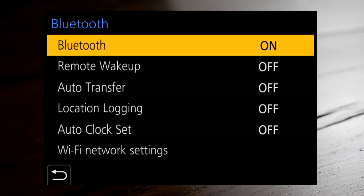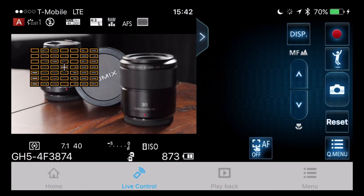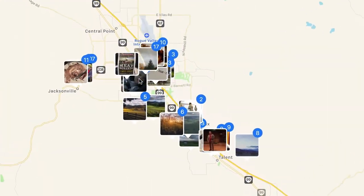We'll also look at the wireless functions of the GH5. With built-in Bluetooth and Wi-Fi, you can extend the capabilities of your camera with your smartphone, adding remote control, wireless image transfer, and even GPS logging.